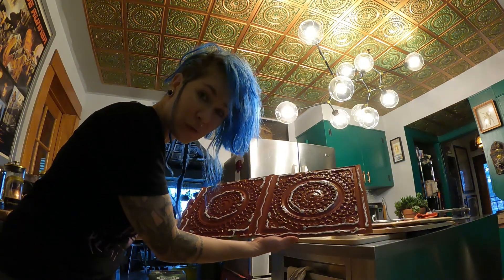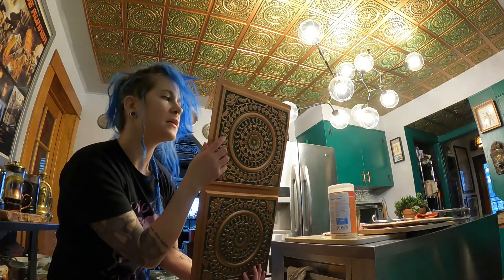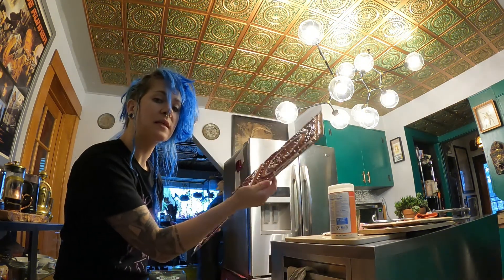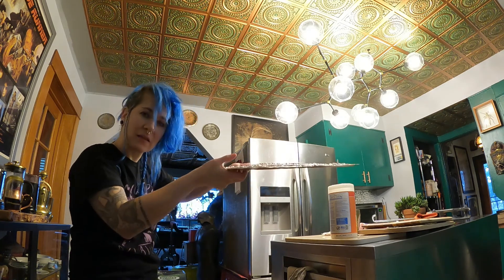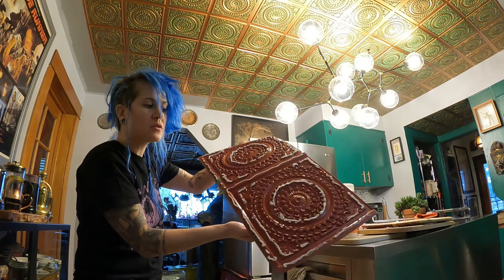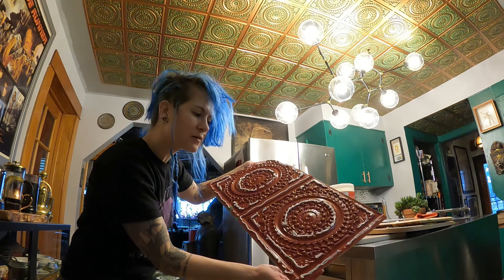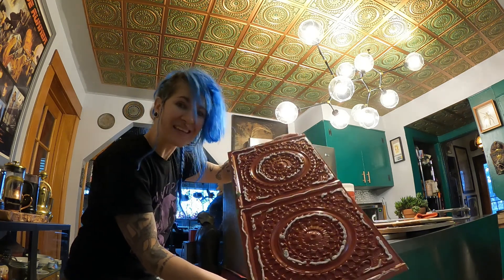When you do the adhesive, remember that the part that is embossed is going to sit proud — it's going to be a little taller on the back. That's where you want to apply the adhesive. It doesn't do you any good to put adhesive in the little divots because it's not going to stick to the ceiling at all.